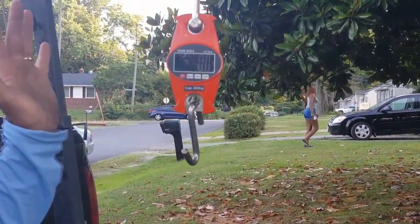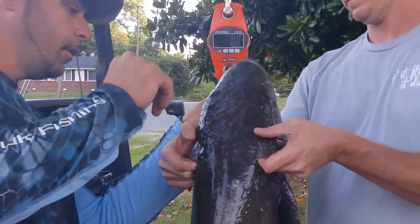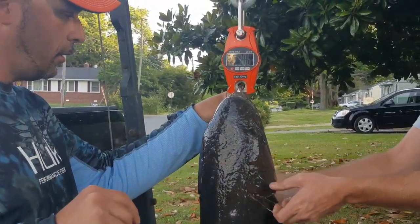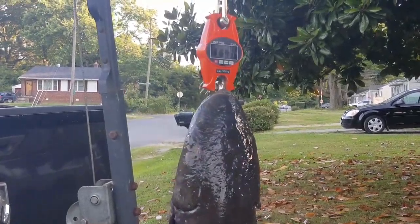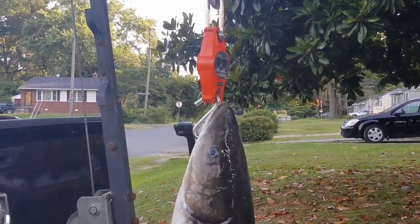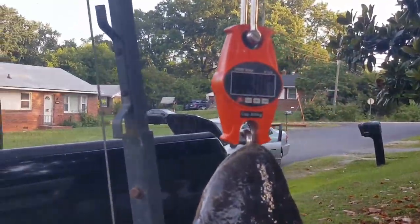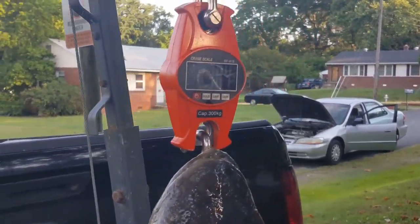Now we're gonna hang the fish — can't touch it, gotta let it be. Just zoom in: 30.4 is the weight.